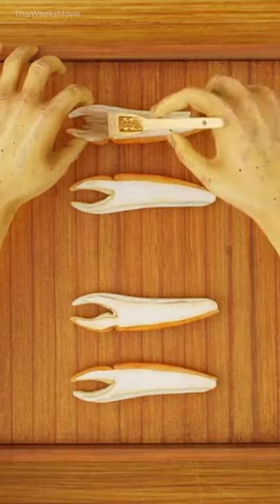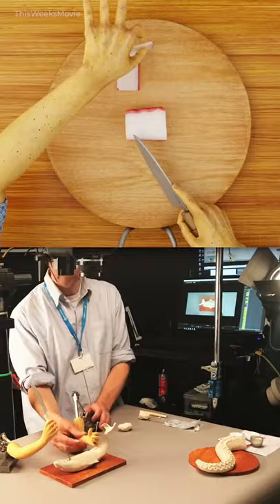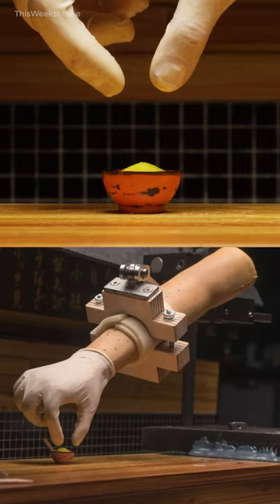Each item in the sushi scene in Isle of Dogs is a complete model, even on the inside. Because the scene was so difficult to shoot in stop motion, it was easier for the model designers to create food that could be cut open and seen in cross-section. So each cut in the scene is a real cut, revealing the inside of the model — this was part of the design.